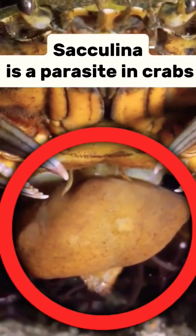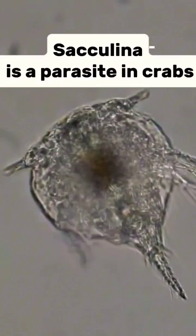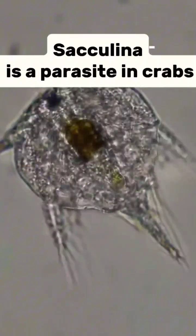This parasite forces the crab to take care of its offspring as if it were its own. This is a small crustacean, Sacculina, that penetrates under the shell of the crab, weaves internal organs with its processes, and begins to develop, consuming the crab's nutrients.